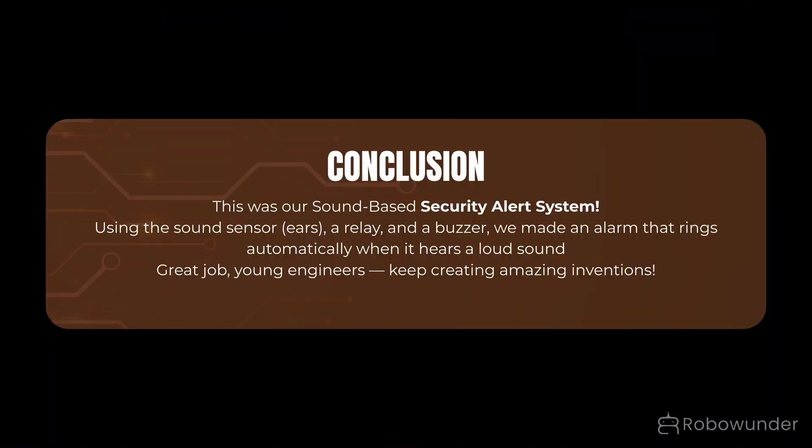Conclusion: This was our sound-based security alert system. Using the sound sensor as ears, a relay, and a buzzer, we made an alarm that rings automatically when it hears a loud sound. Great job, young engineers — keep creating amazing inventions!